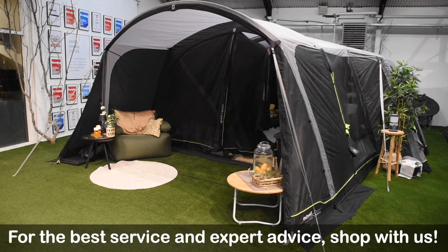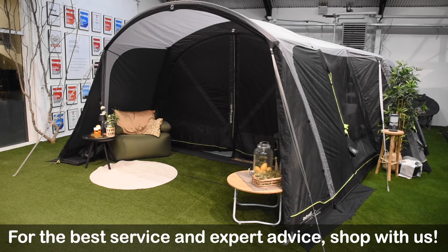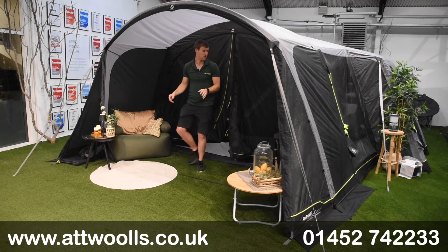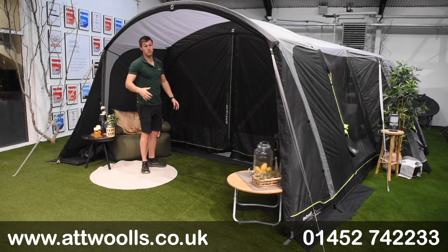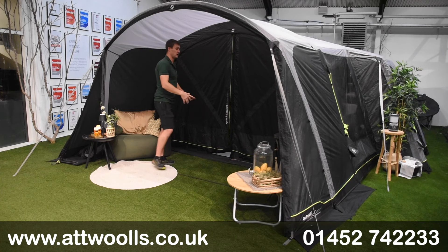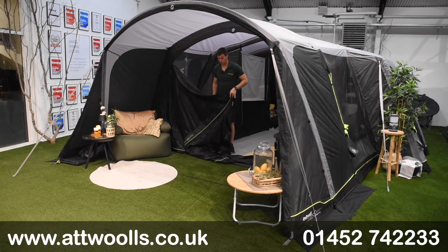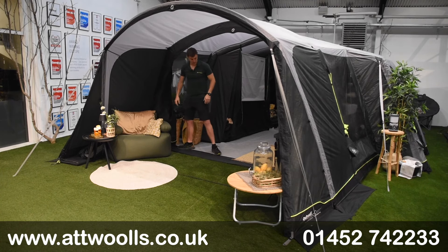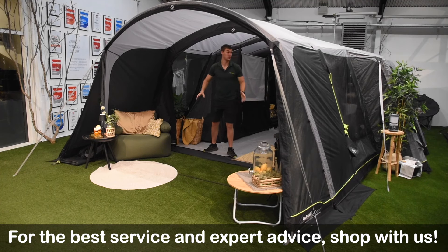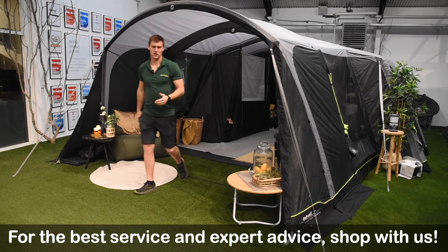There's also Outwell's 'Quick and Quiet' magnetic door — the ability to create a doorway that doesn't use zips, so you can come and go and it closes behind you, keeping bugs out and not creating much disturbance at night. Once you zip it up to the top it's a really nice seal, making that section feel like a proper part of the tent.